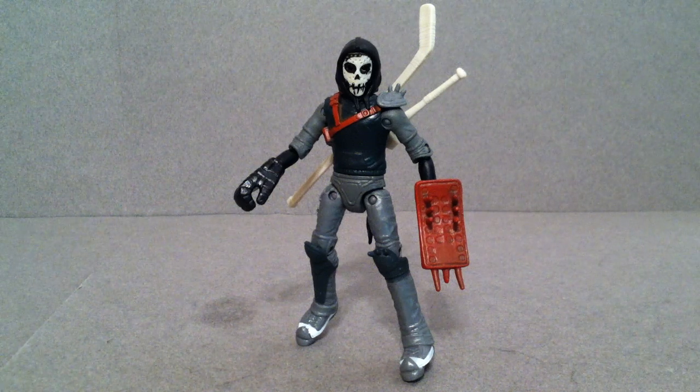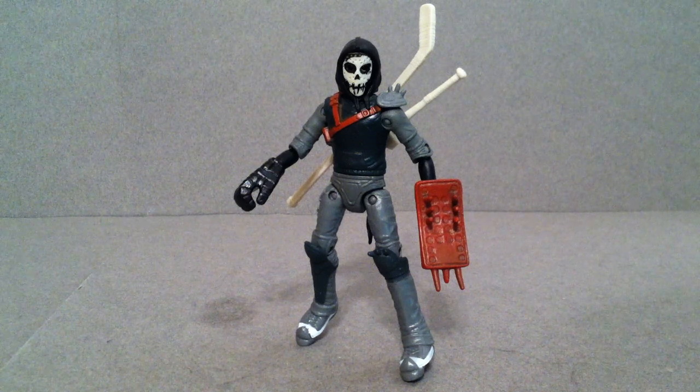Hey, what is up guys? Josh here and today we're taking a look at Nickelodeon's Teenage Mutant Ninja Turtles Casey Jones.